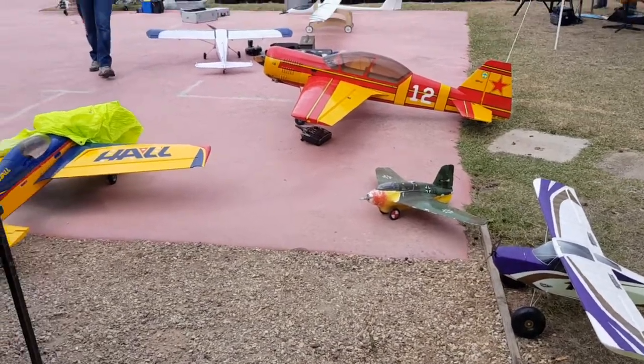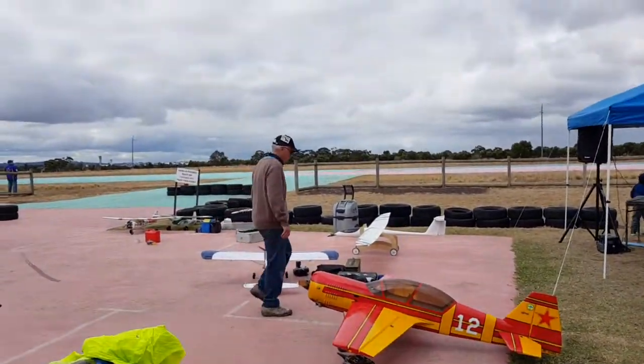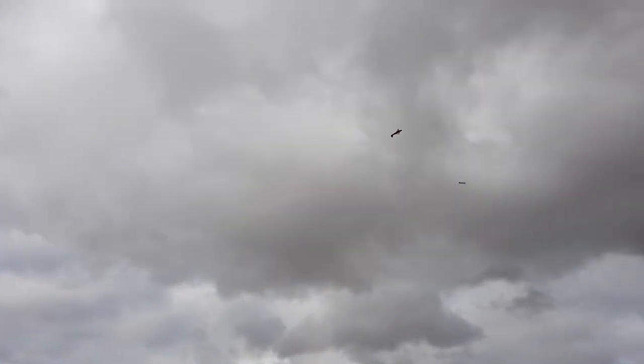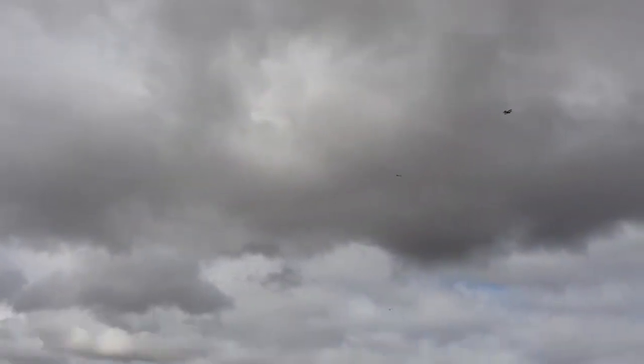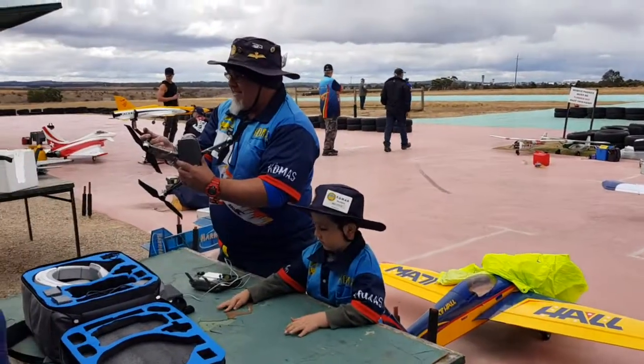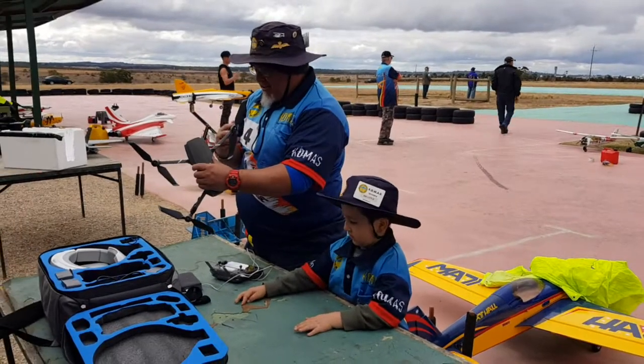This is a four-stroke engine kit, actually made by SIG — a company that has been building model aircraft for many, many years. This would have been a full build, not an ARF. SIG aircraft were always a full build.